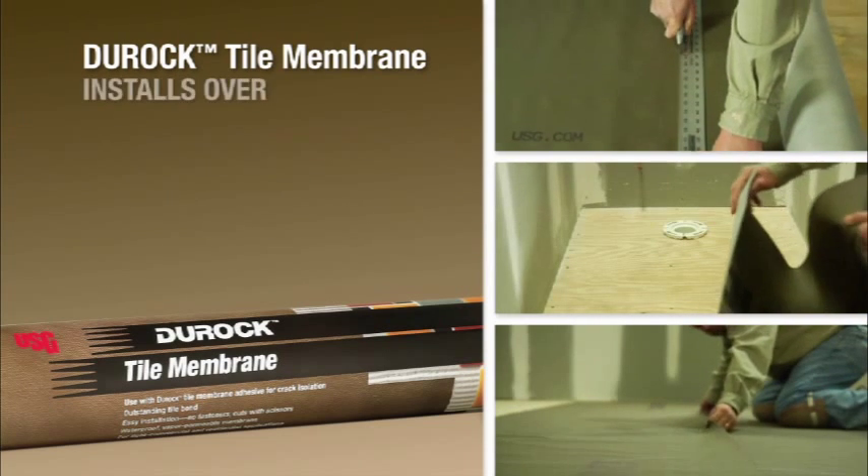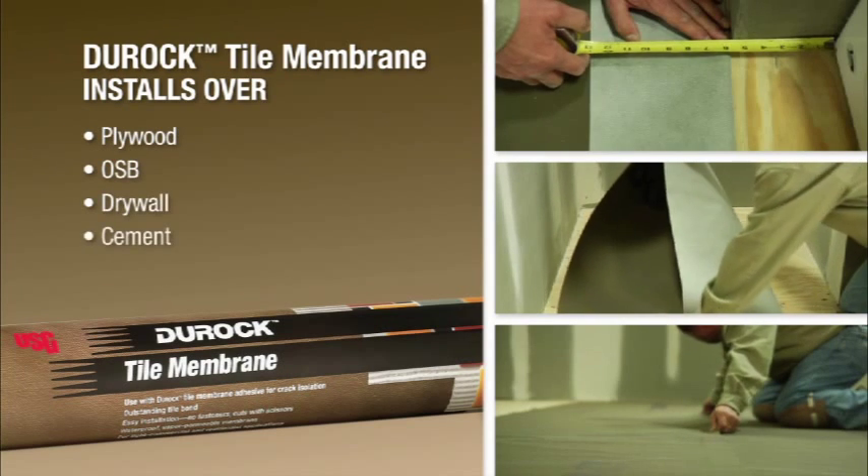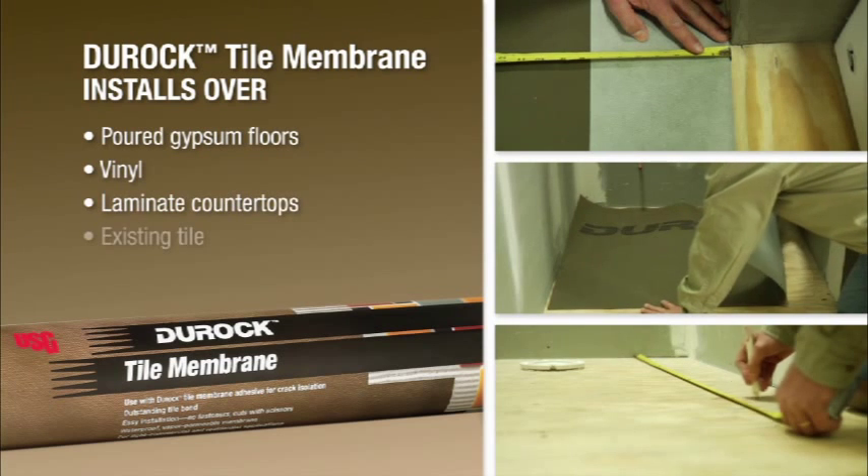Duroc Tile Membrane can be installed on a wide variety of substrates, including plywood, OSB, drywall, cement, pour gypsum floors, vinyl, laminate countertops, and even over existing tile.